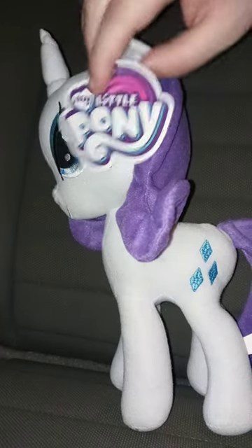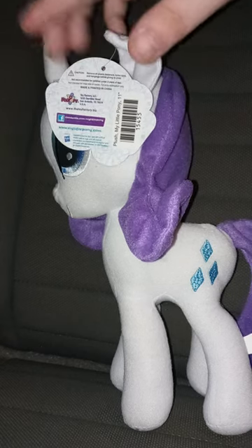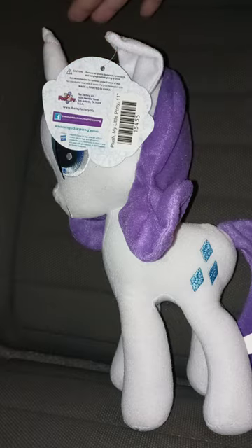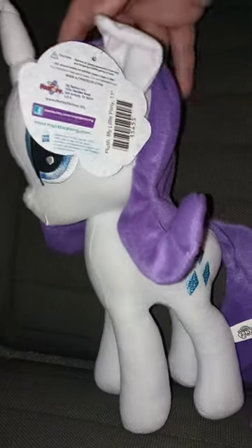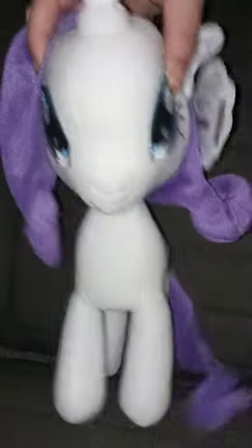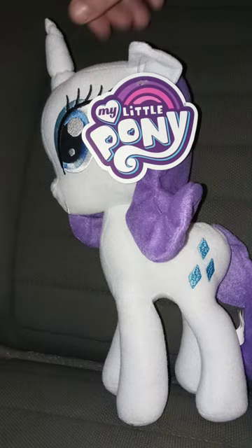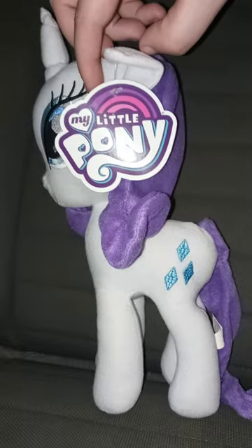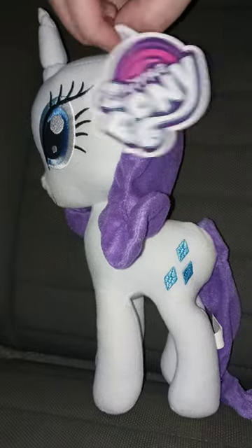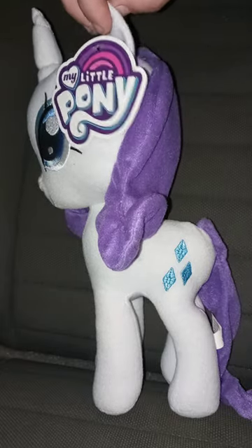This is a Toy Factory plush, just like the Applejack and Rainbow Dash ones I reviewed. Pretty nice, well-detailed, and pretty cute. Yeah, very, very well-detailed. Now let's go ahead and take the tag off and see what she looks like without the tag on.